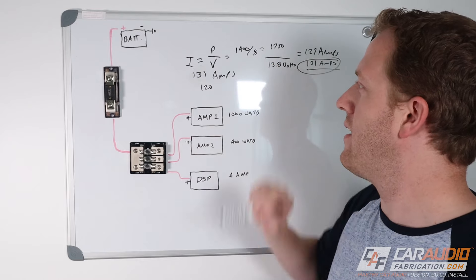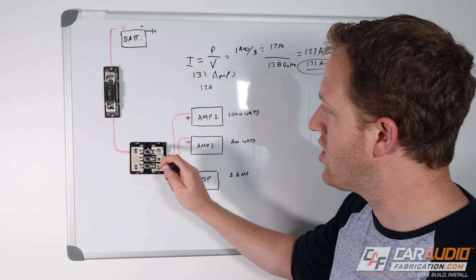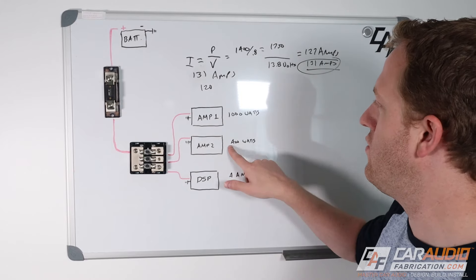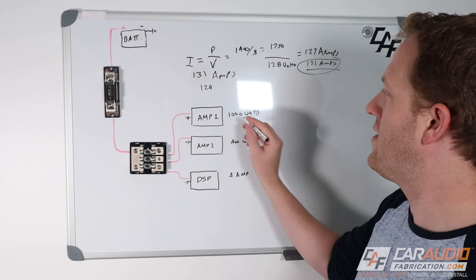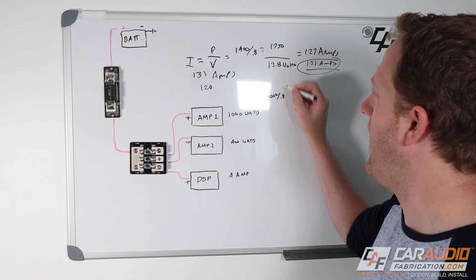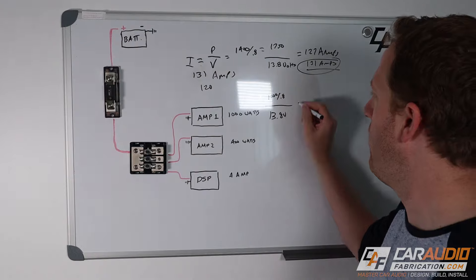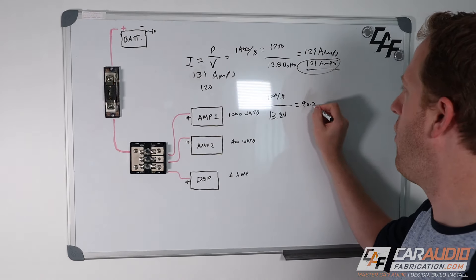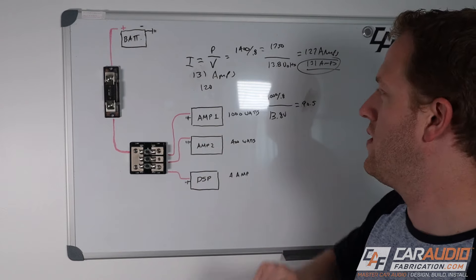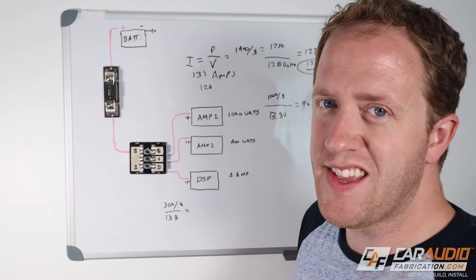When we did that calculation, it was for the total system power. For each individual smaller fuse in the distribution block, you just do each leg separately. So for the 1000-watt amplifier: 1000 divided by 0.8 efficiency, divided by 13.8 volts, gives me 90.5 amps — so I'd use a 100-amp fuse for that amplifier. Is there a good way to check your math? Yes. Look at the amplifier itself — if it has a built-in fuse, use that to verify.